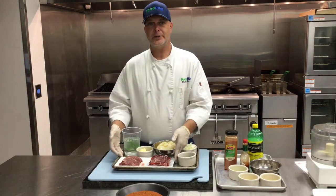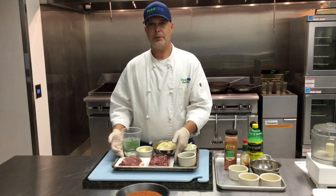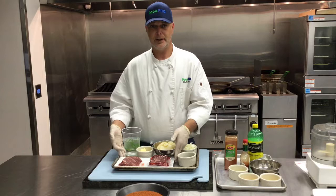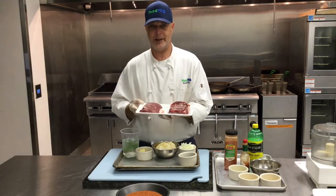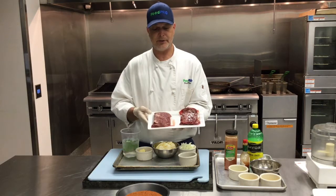Hi everybody, Chef Dustin Stone here with this month's episode of Cooking with Food Pro. Today we're going to do a different take on an American classic, steak and eggs. The star of this month's show is Food Pro item number 86319, which is an 8 ounce flat iron steak from Holton.